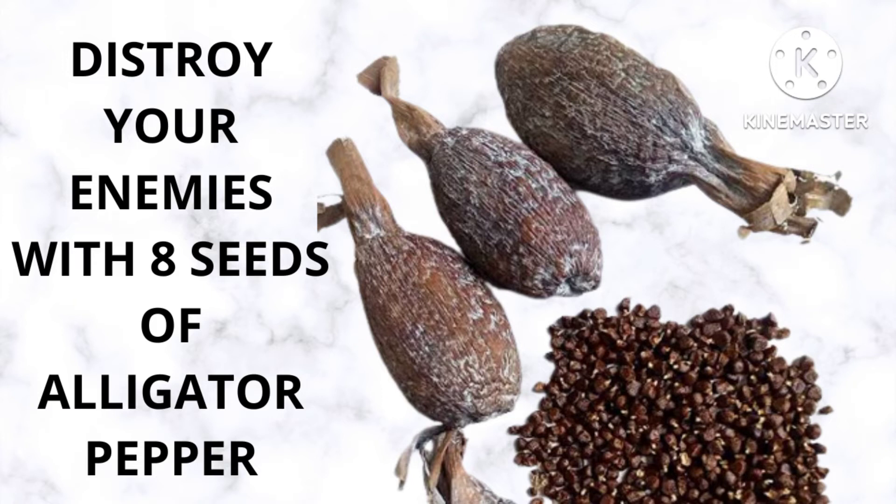After saying everything, pour those seeds from your left hand into your mouth and chew them.